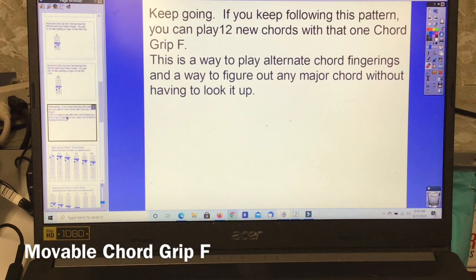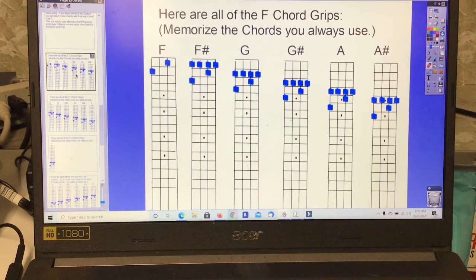Keep going. If you follow this pattern, you can play 12 new chords with that one chord grip F. This is a way to play alternate chord fingerings and a way to figure out any major chord without having to look it up. Here are all of the F chord grips.